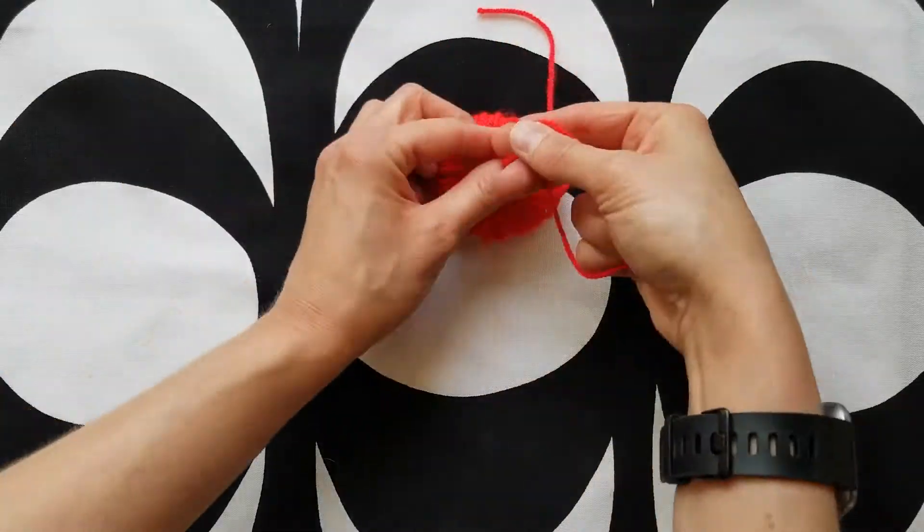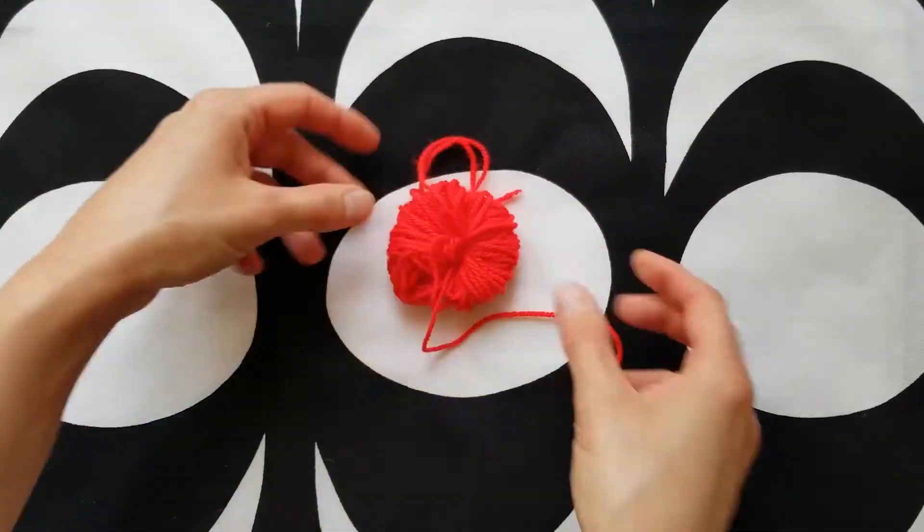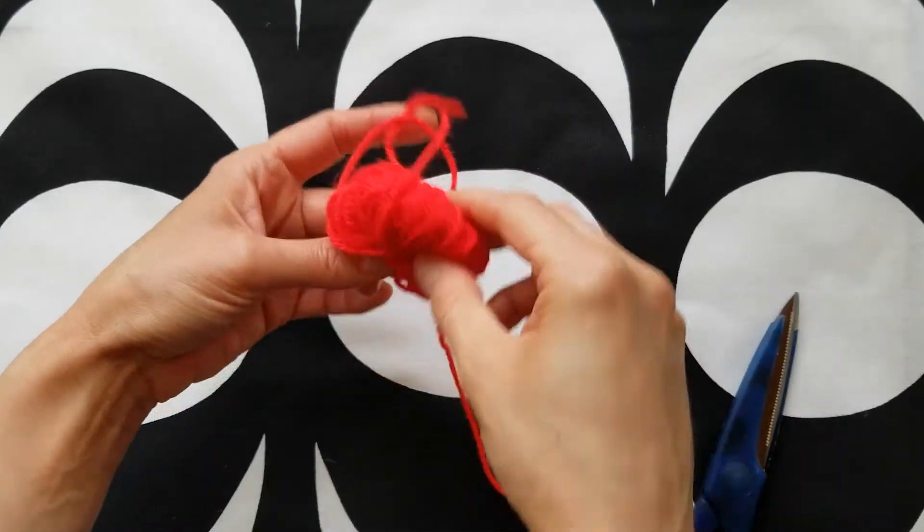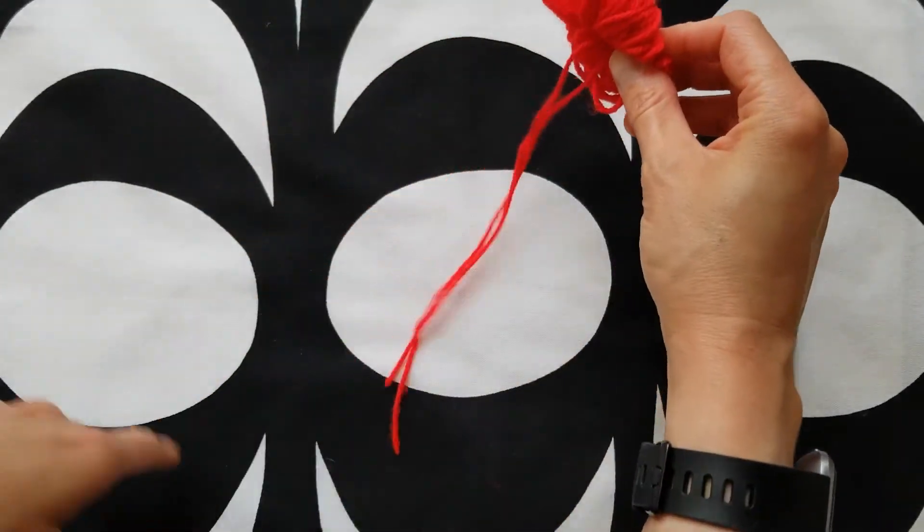One end of the length will be used as the tail of your bookmark. Hold your future pom-pom by the lengths of yarn that you tied around the middle so that you don't accidentally trim off the tail of your bookmark.